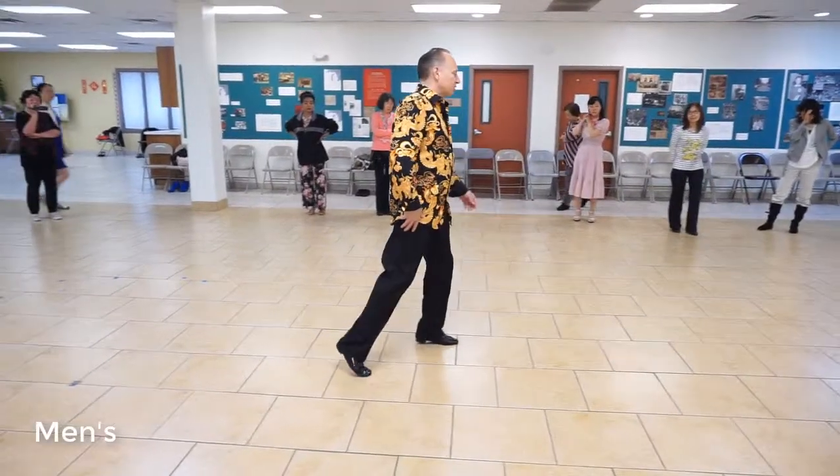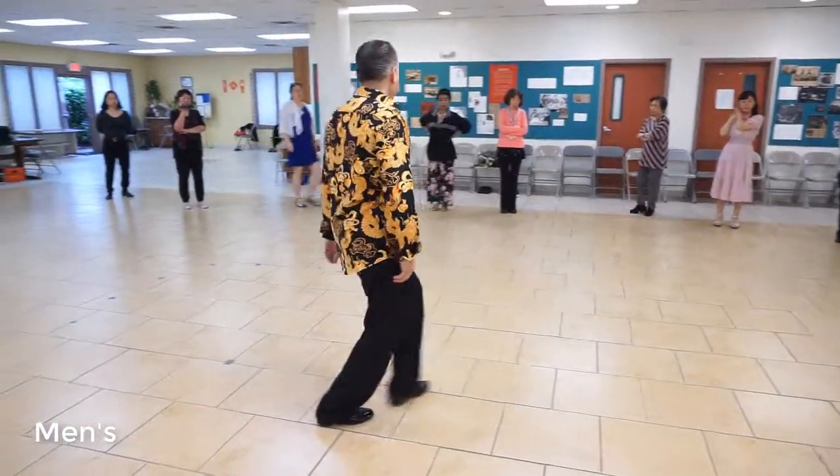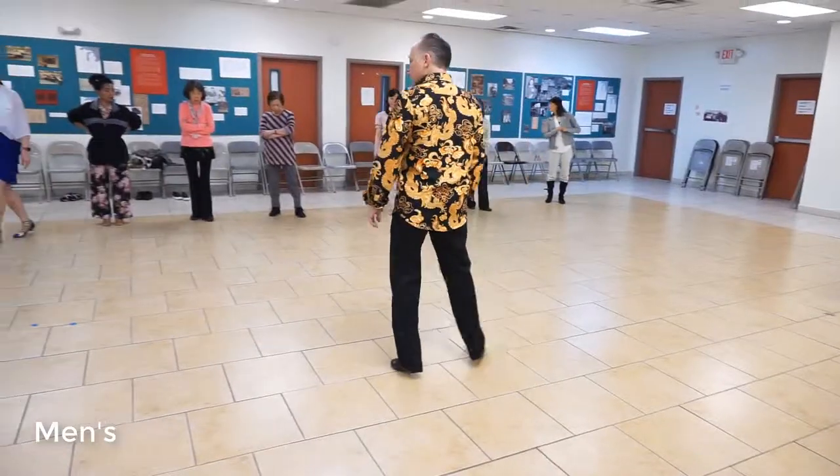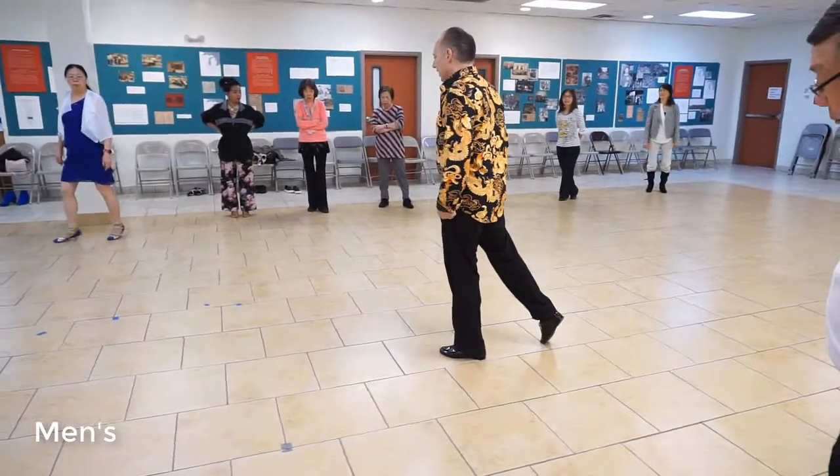I'm going to go 1 and 2, 3, 1, 2 and 3, 2 and 3, 2 and 3, and we're going to do another half of a box.